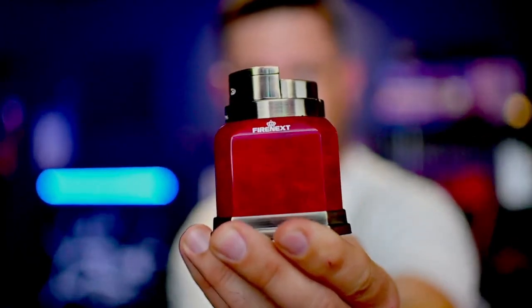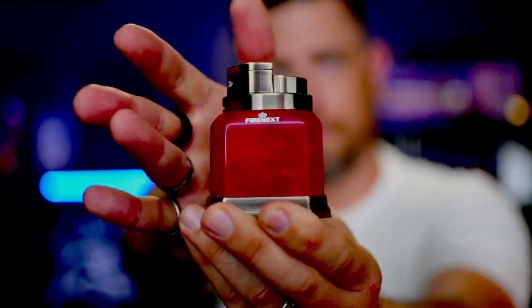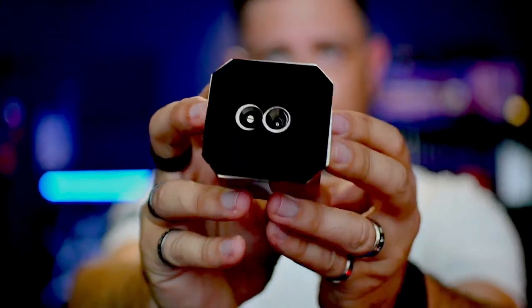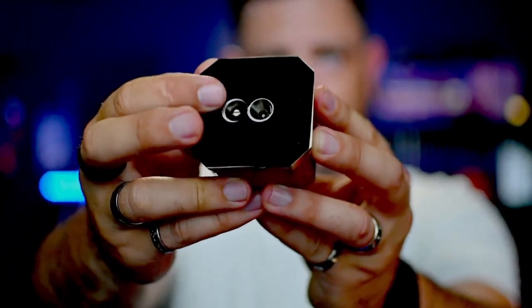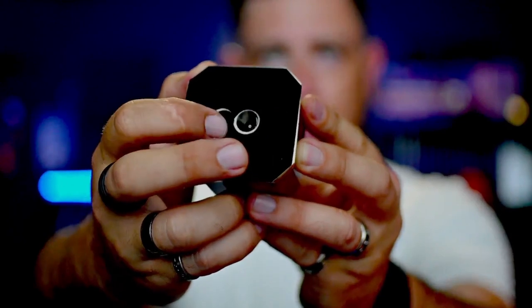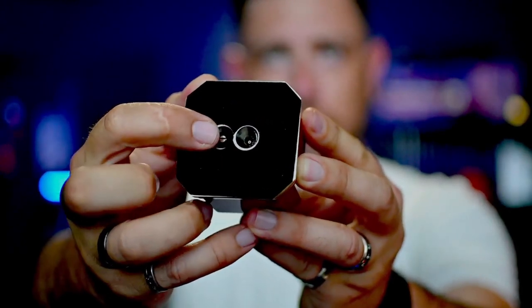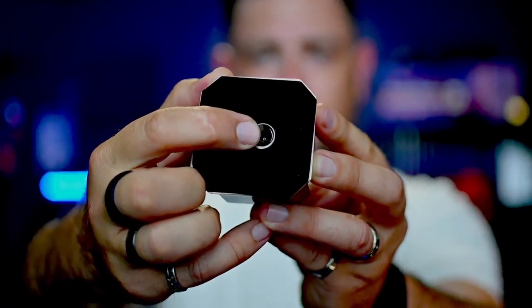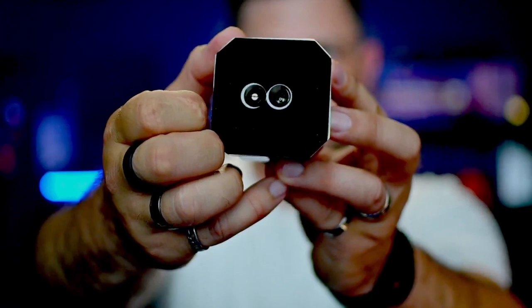Now for the last one — the newest one I added to my lighter collection — this is a tabletop lighter by Firenext. I picked this up on Amazon. It is a metal body, single action lighter. If you look on the bottom it has felt so it's not going to slide off your desk or table. There are two openings: one to adjust the height of the flame, and the other is the valve for refilling the lighter with butane. Tabletop lighters typically hold quite a bit more butane than a small pocket lighter.